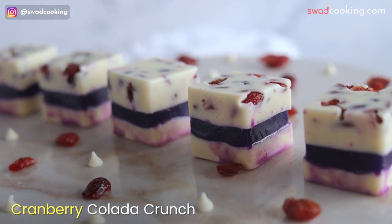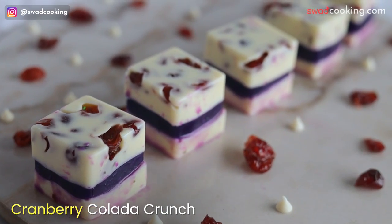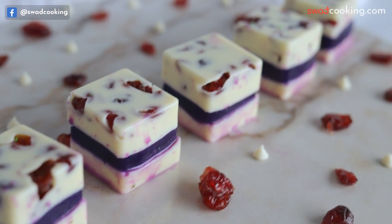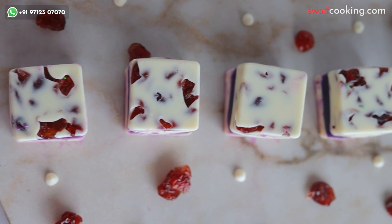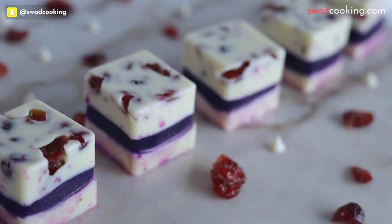और ये है next cranberry kolada crunch, जिसमें हमने cranberry का compote बनाना भी सिखाया है, और इतने perfect layer के साथ, texture के साथ इसको कैसे बनाया जाता है।